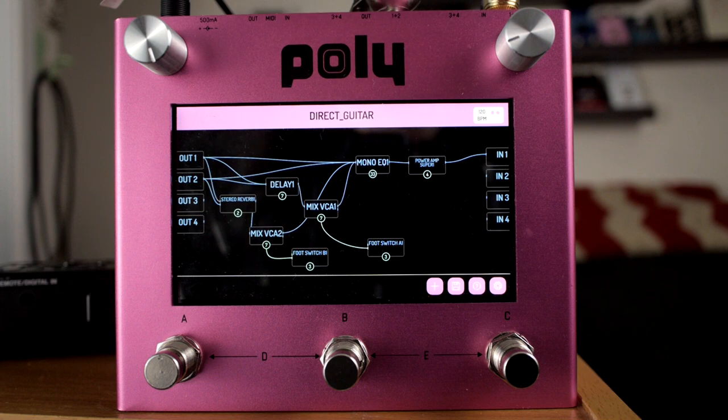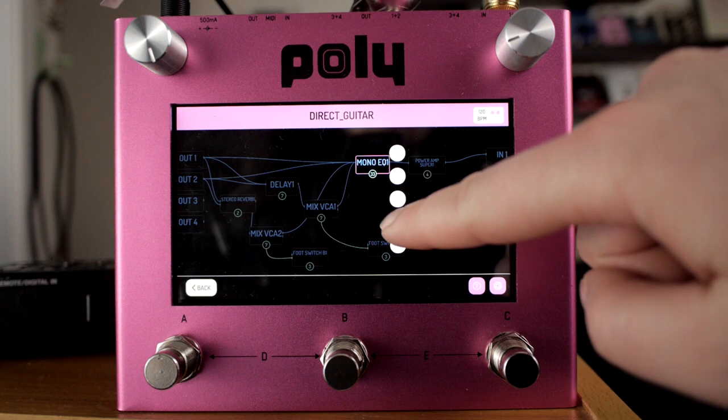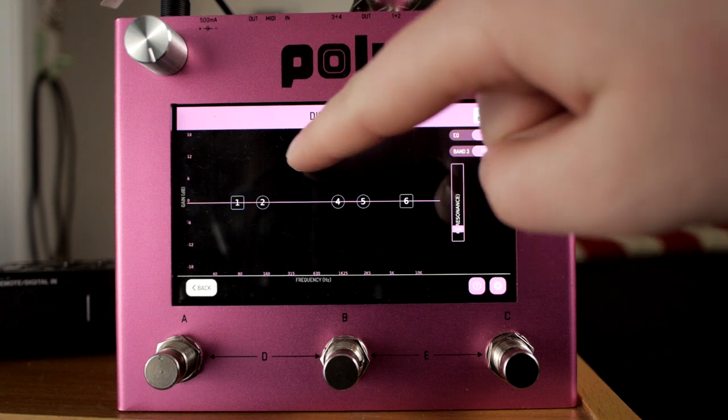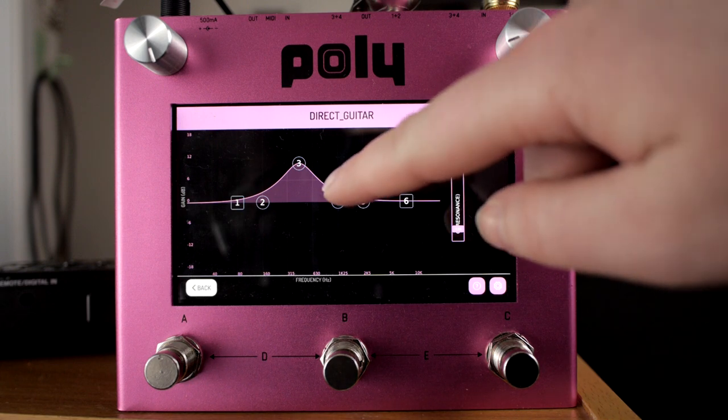Let's look at the mono EQ. Click on the eyeball icon — I know you can't really see that. You see there's an EQ, but nothing has been applied to this. So let's drag some things and you can hear how it sounds different. I mean, it's an EQ.